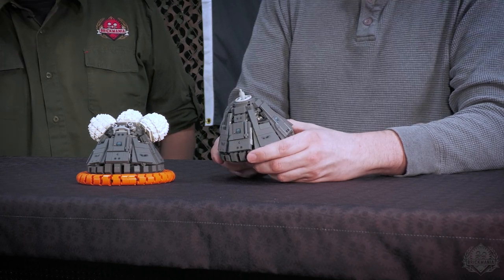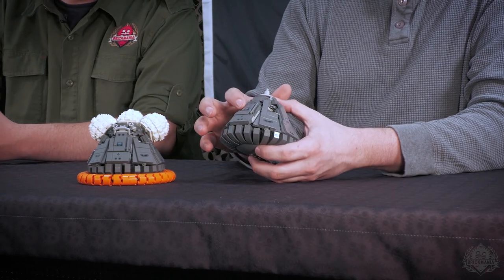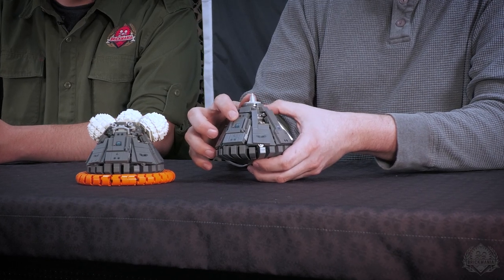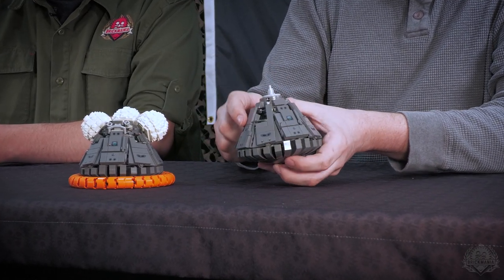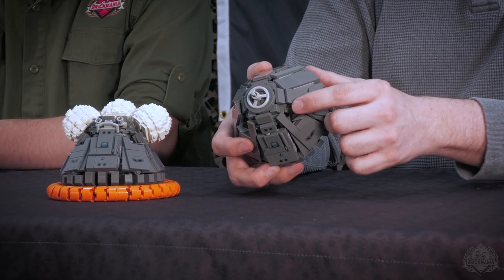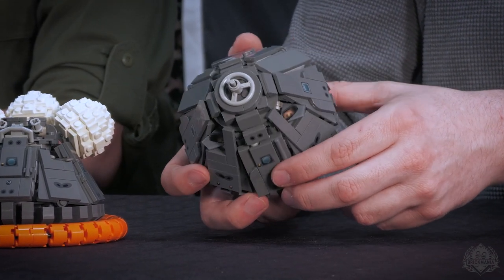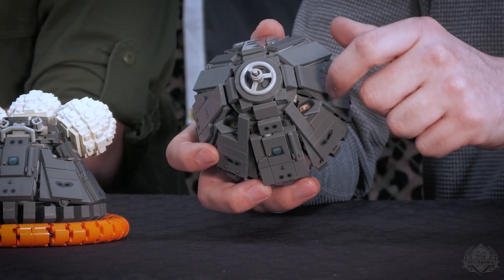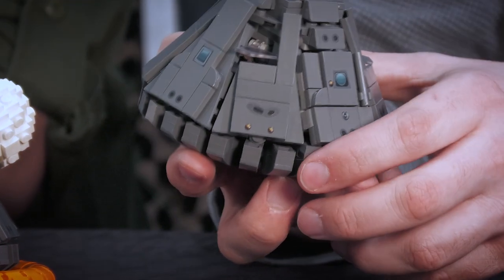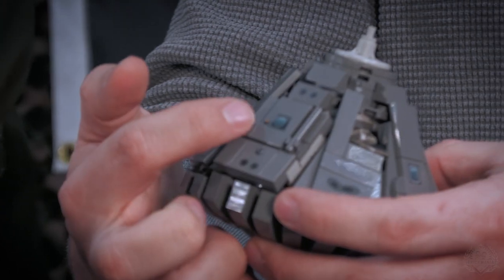Yeah, that would not be a lot of fun, especially if the seas were rough. Otherwise the capsules look basically the same. You've got the door here and really awesome UV printing by SLAM — the little porthole on the door, windows on the sides, and the front-facing windows for the pilot and commander. Those are printed on transparent flags with a masked cutout for the shape of the window, which turned out really cool.